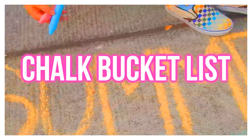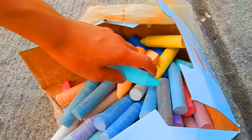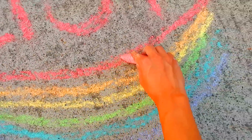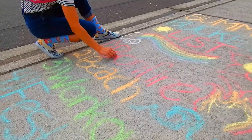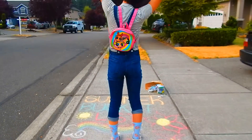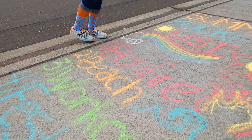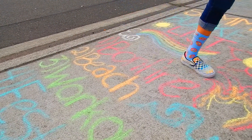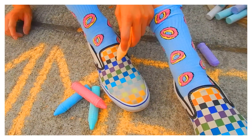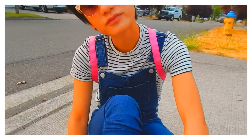The next idea for when you're bored in summer is to make a chalk bucket list - so we can relive our childhood memories by drawing chalk on the sidewalk on a nice summer day. I had so much fun putting on my creative side and doing this with my little sister outside. I made a little summer bucket list of things I wanted to do during summer 2015, including a bonfire, the beach, working out, and a music festival. Leave me a comment letting me know some of the things on your summer bucket list this year!